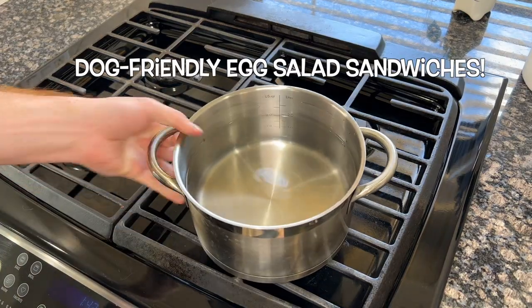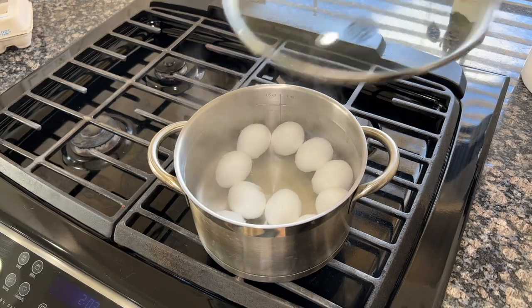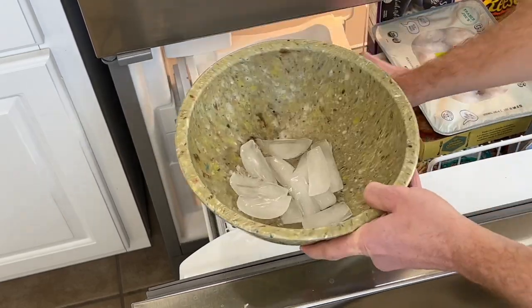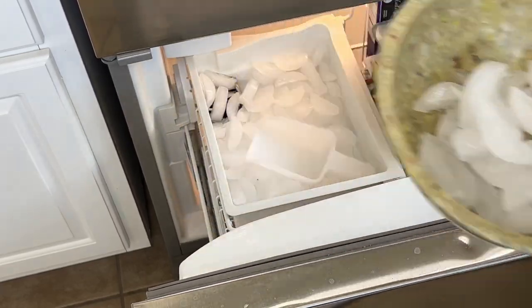Dog-friendly egg salad sandwich time. Let's get 10 of our eggs to a rolling boil and once we get their hot tub going, we'll cover them up and let them cook for 10 to 12 minutes. And while those eggies cook, we've got to make their ice bath because it's important that we shock their temperature once they've soaked for a while.